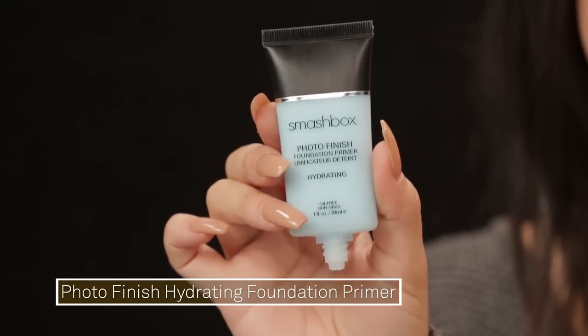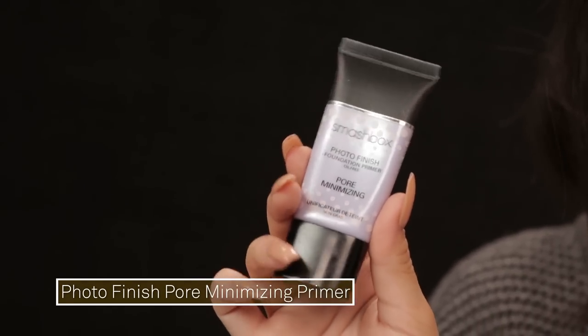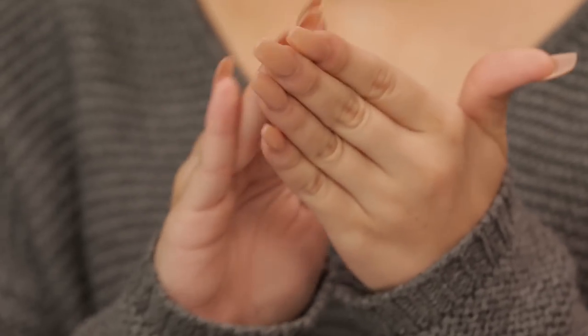The first product I'm going to be using is the Photo Finish Hydrating Primer. I'm using this one because I want my skin to be moisturized and supple. I'm just going to apply this with my fingers because it kind of warms it into the skin, then press it in so that everything's sinking into the skin. Then I'm going to go in with the Pore Minimizing Primer — this one is just to create a completely smooth and flawless base. I warm that up in my fingers first and then apply it wherever I have the most pores, so normally this area and also my chin.